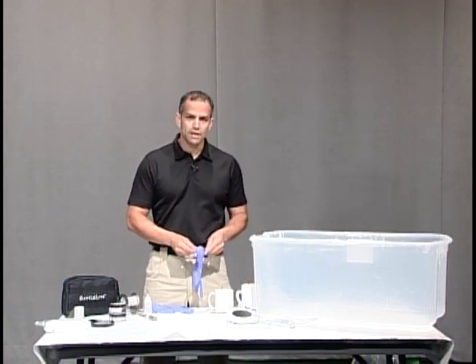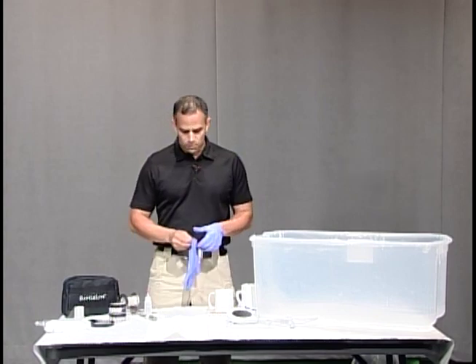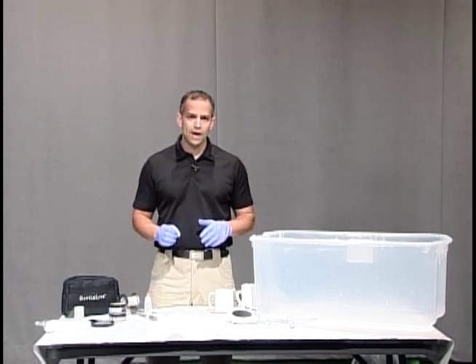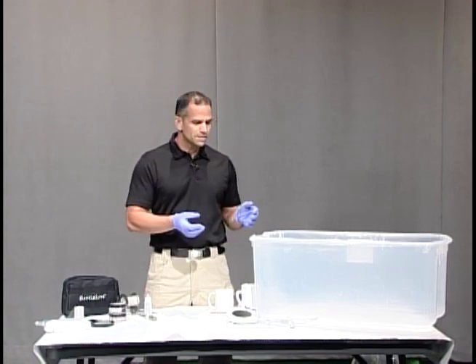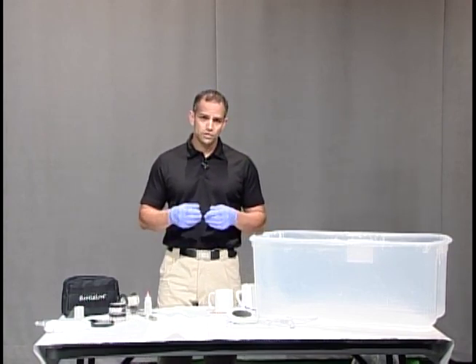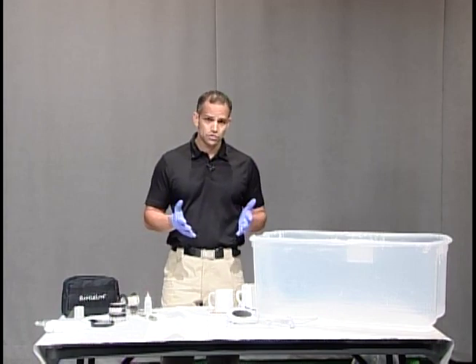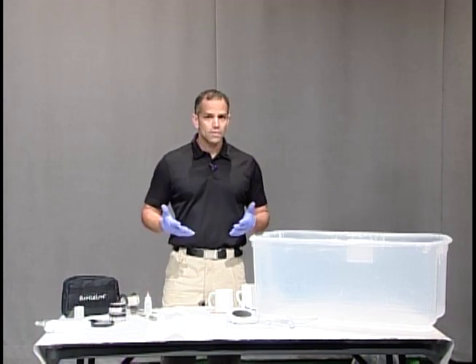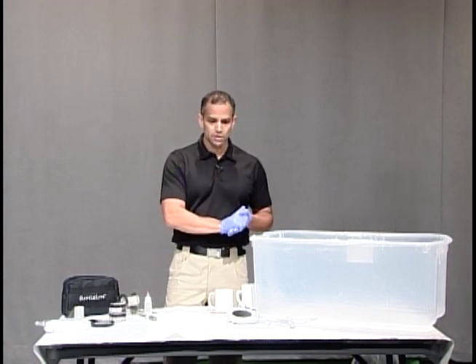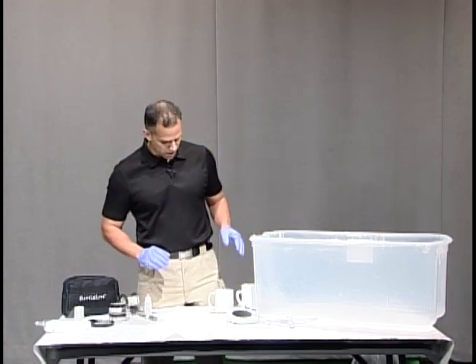The first thing I'm going to do is put my gloves on because we're going to be using super glue. When people talk about super glue fuming, they're talking about cyanoacrylate fuming. Basically what we're going to do is heat super glue so that it turns into a gas and then sticks to our fingerprint. That way we can process it just in case we make any errors — we would be able to process it again without losing that fingerprint.